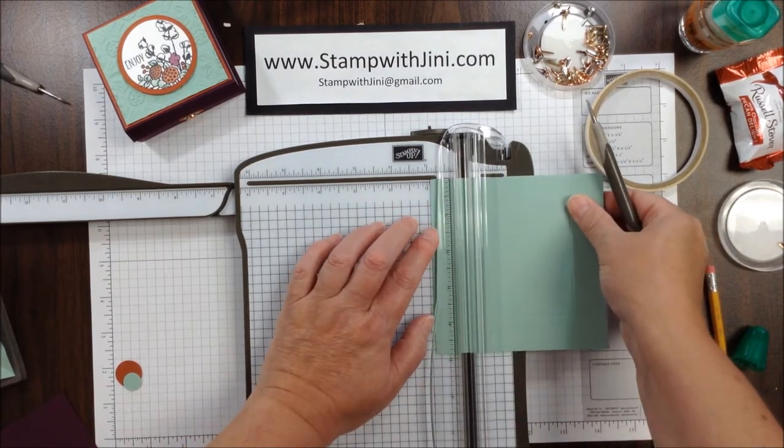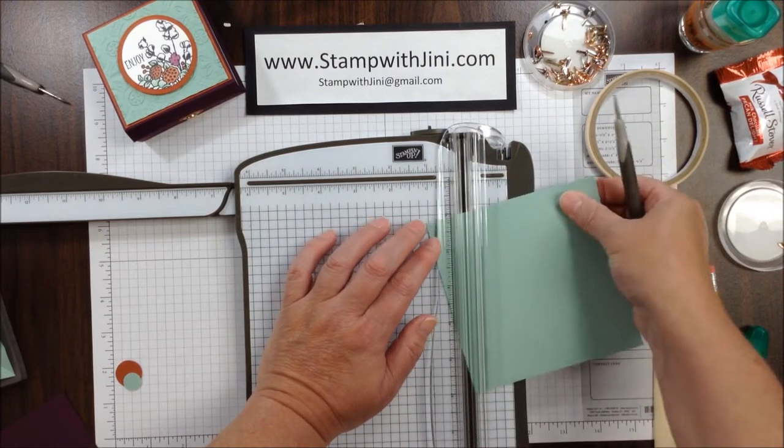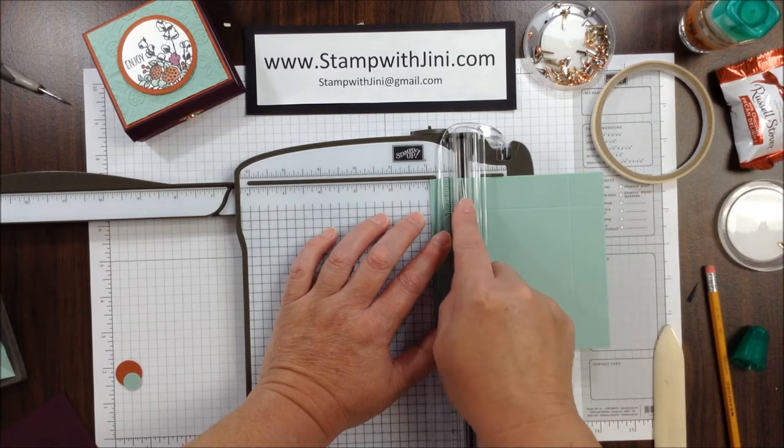Now just a quick tip: you do want to use the same end of your scoring tool so that you get a consistent score line and the pieces fit together a little better.